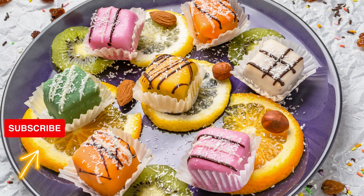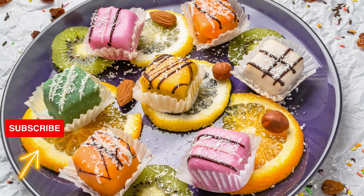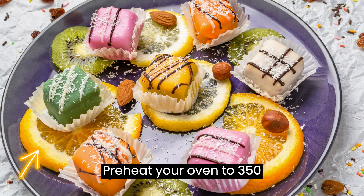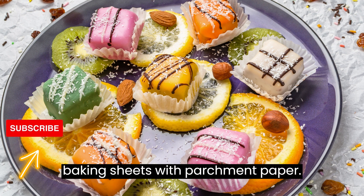Instructions. Step 1: Preheat your oven to 350 degrees Fahrenheit (175 degrees Celsius). Line baking sheets with parchment paper.